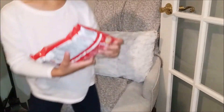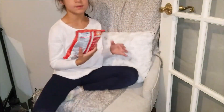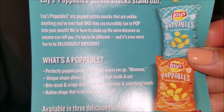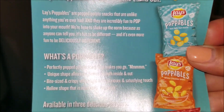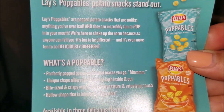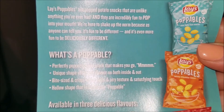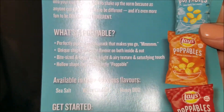Honey barbecue, okay. So a little bit of information — what is a Poppable? A Poppable is a perfectly popped potato snack that makes you go mmm. The unique shape allows for flavor on both the inside and out. Bite-sized and crispy with a light and airy texture, a satisfying hollow shape that is inherently poppable.